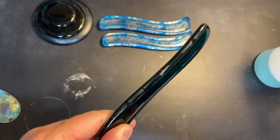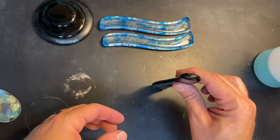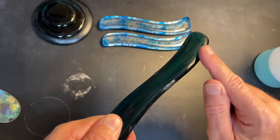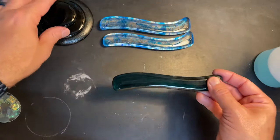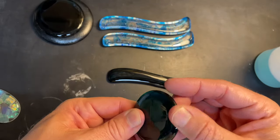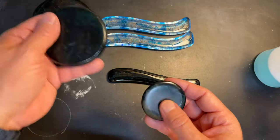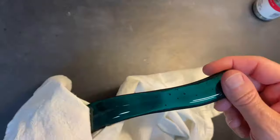Even if I didn't want to full fuse it and wanted to use it as-is — maybe as a garden stake — I could just do a fire polish after using a diamond pad on it. This piece is so thin that would take care of it really easily. Just a quick tip: if your pieces come out with zip residue on the edge, sand it off or sandblast it, then do a fire polish.